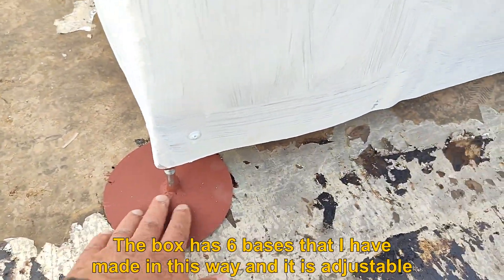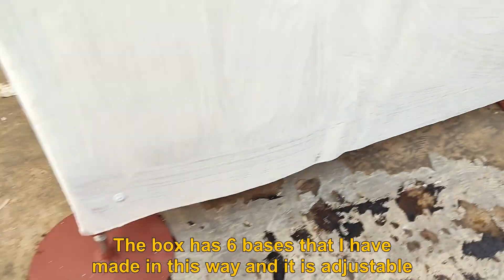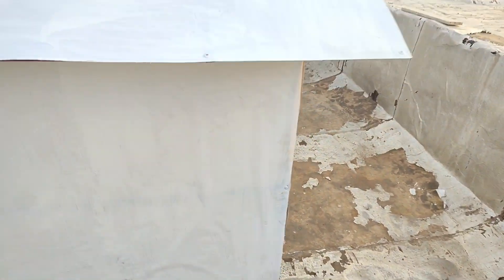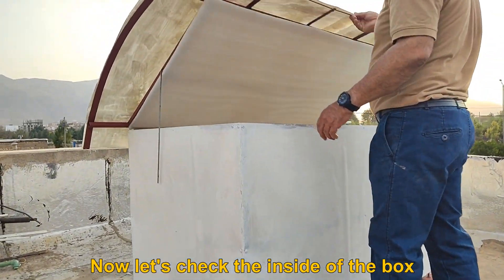The dimensions of the box are 1.5 by 0.8 by 0.9 meters. The box has 6 bases that I have made in this way and it is adjustable. As you can see, the roof of the box is 2 layers.